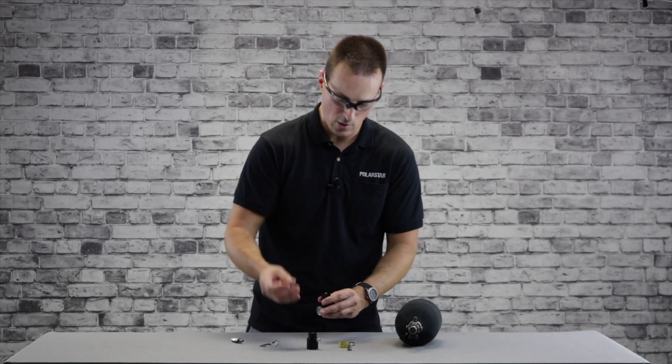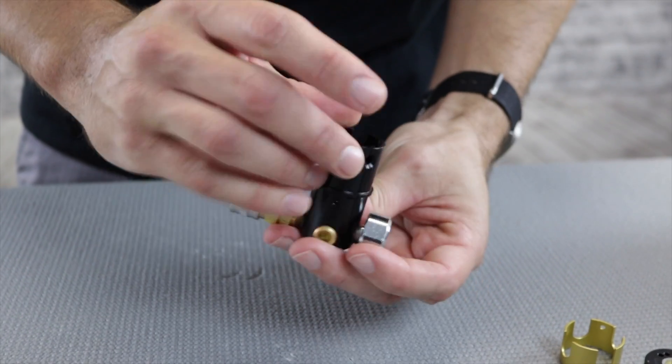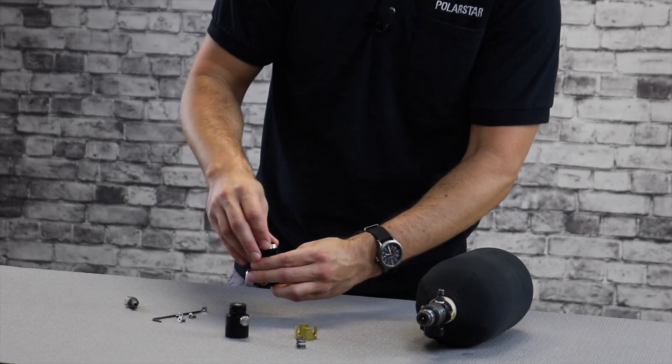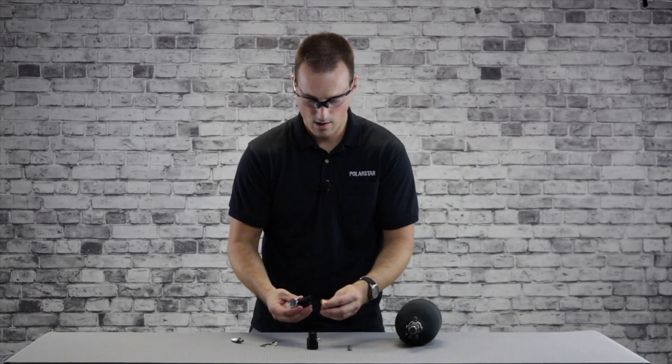Replace it with the high pressure spring — just be careful when installing it not to nick the edge of the piston stem. Drop that in there, put the dividing wall back in, then slide the torrent lock back on.